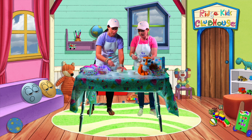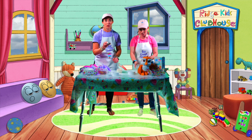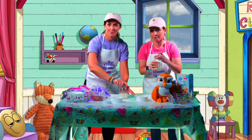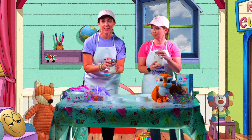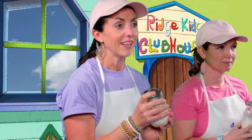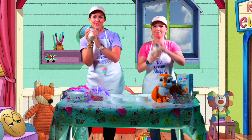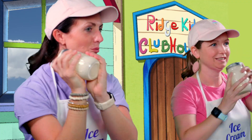It looks like we have all of our ingredients. I think I know what comes next — we need to put lids on our jars. So everyone put a lid on your jar at home, just pretend. We have one final step: we need to mix all these ingredients together by shaking our jars. So kids at home, let me see you shake your pretend jars so we can make our ice cream. Here we go — shake it really good!